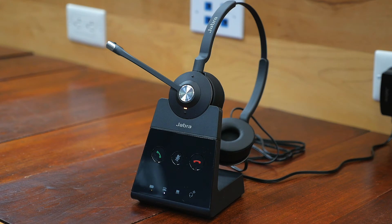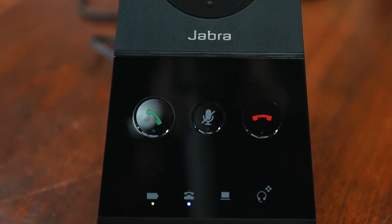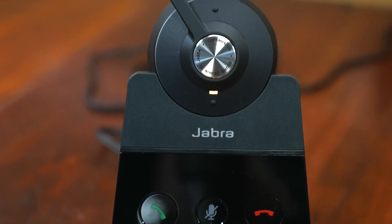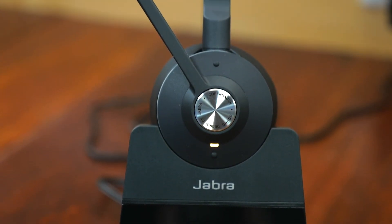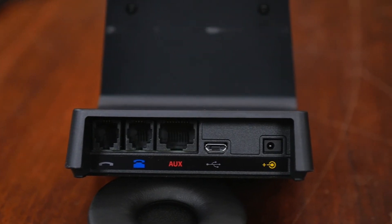Let's talk about some of the other great features of this DECT Wireless Professional Headset. You can get up to 490 feet in range, three times wireless density, advanced noise-canceling microphone, enhanced speakers with intelligent volume control, up to 13 hours of talk time, and you can connect up to two devices.